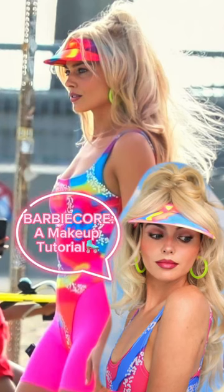Margot Robbie's Barbie looks are so bold, but the makeup is very wearable and perfect for summer. Here's how to get a 90s Barbie look. First up: Barbie skin with a lightweight foundation.